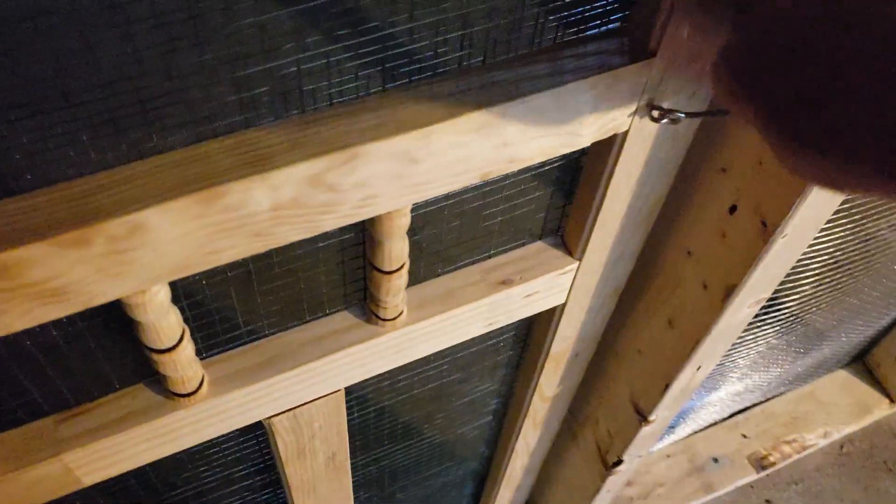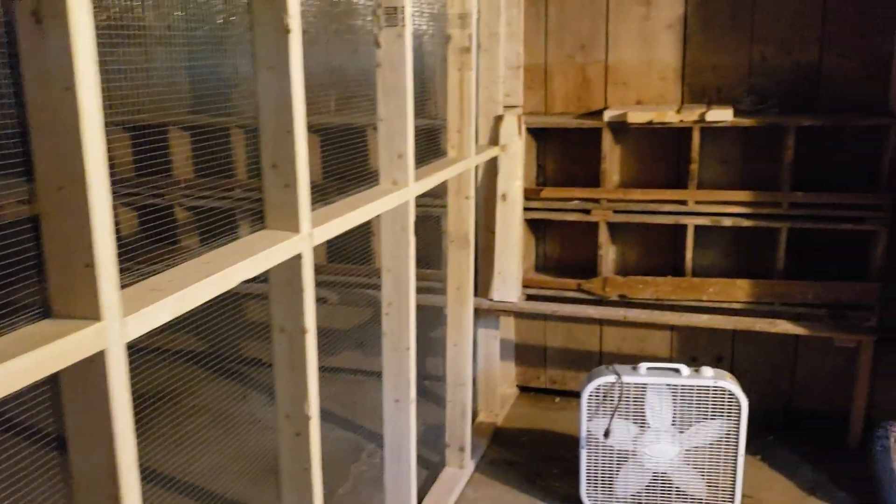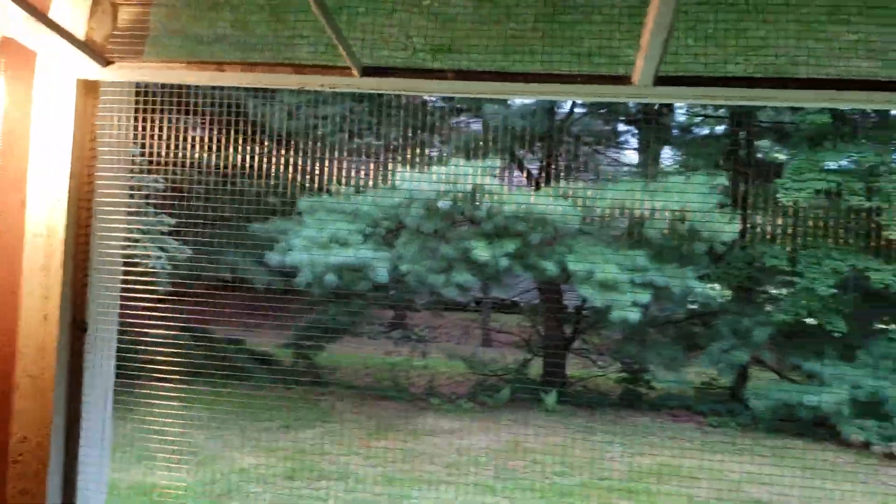Pretty nice — some standard door hardware, like a hardware kit you'd get for screen doors at Home Depot. Here's the big ventilation window.